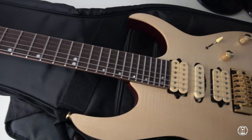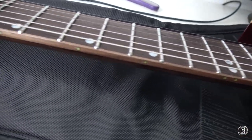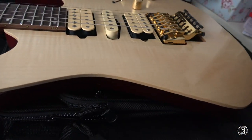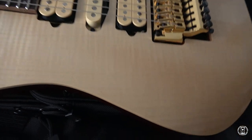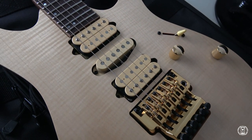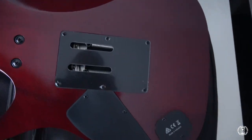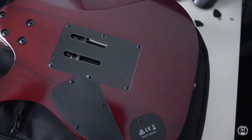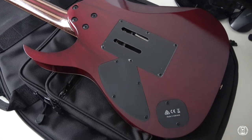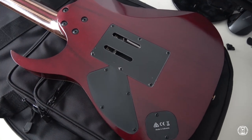Some of these features I don't even have on Prestige or J Custom guitars. We also have glow-in-the-dark inlays, which is probably pretty good for the stage. And also interesting — this is a flamed maple top, which means this is not a basswood body; this is a mahogany body. That's also not too common on Premiums. Some of my J Customs have mahogany bodies. I guess this is several pieces and not one complete piece.